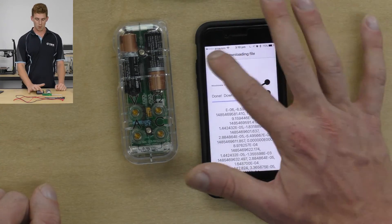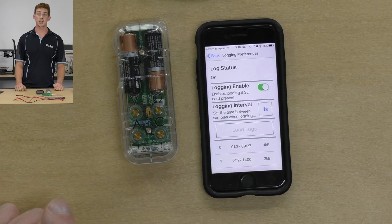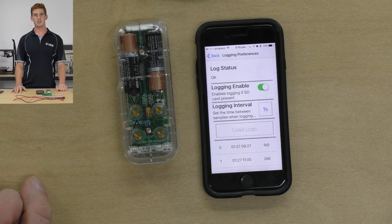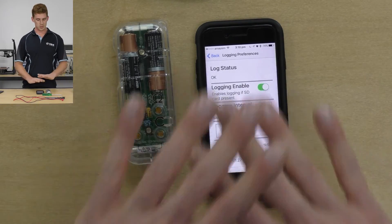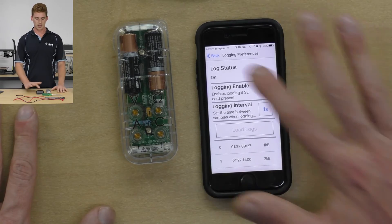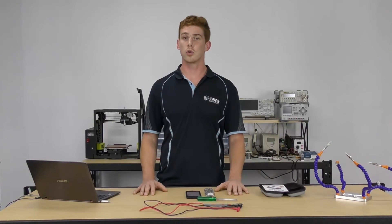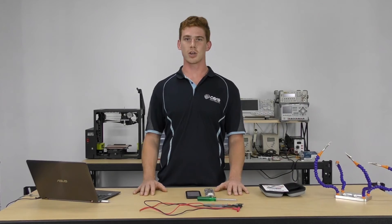Straightaway I can email that off as a CSV sheet, which is quite easy to do. Once I've got that on my PC, I can open it in any spreadsheet document, and that way you can create graphs and all sorts of useful displays of the logs. I hope that has shown you the ease of use behind the logging side of the Mushi Meter. We'll be back with some more cool videos on what you can do with your multimeter in the future. Thanks for watching guys, have a great day.